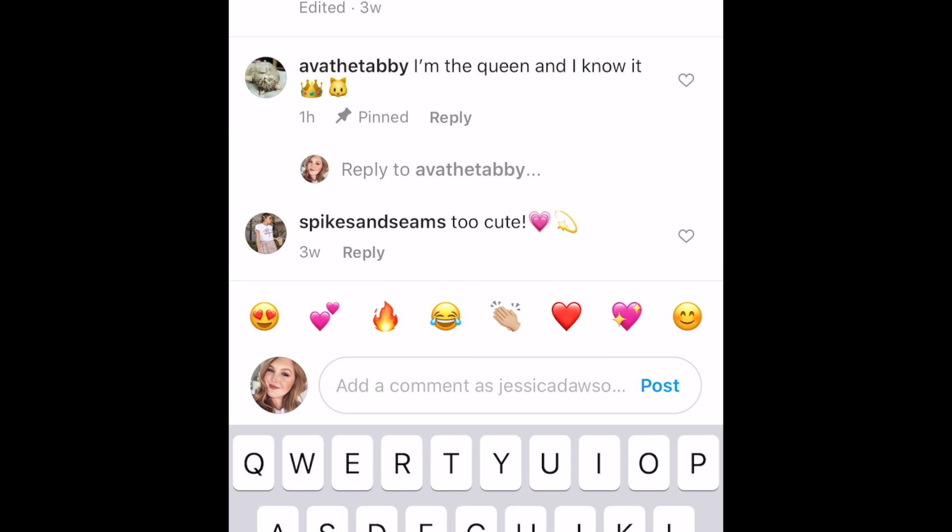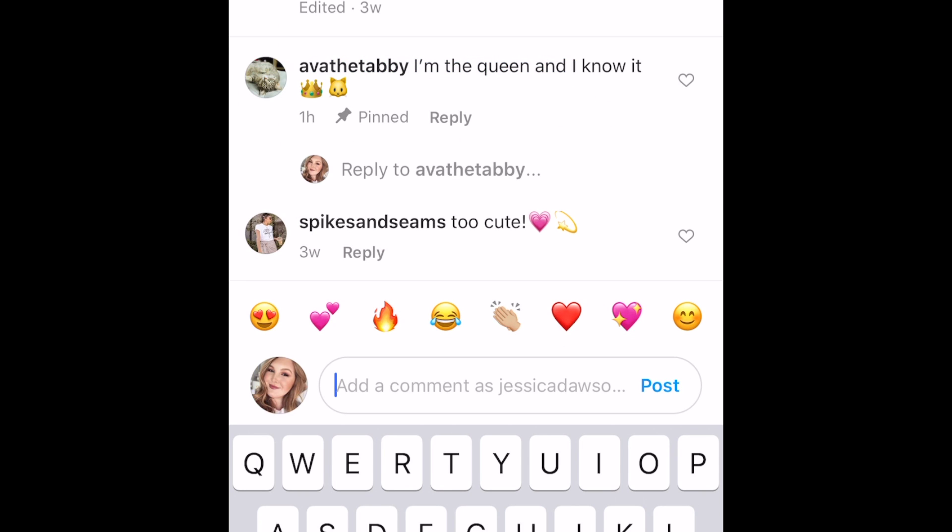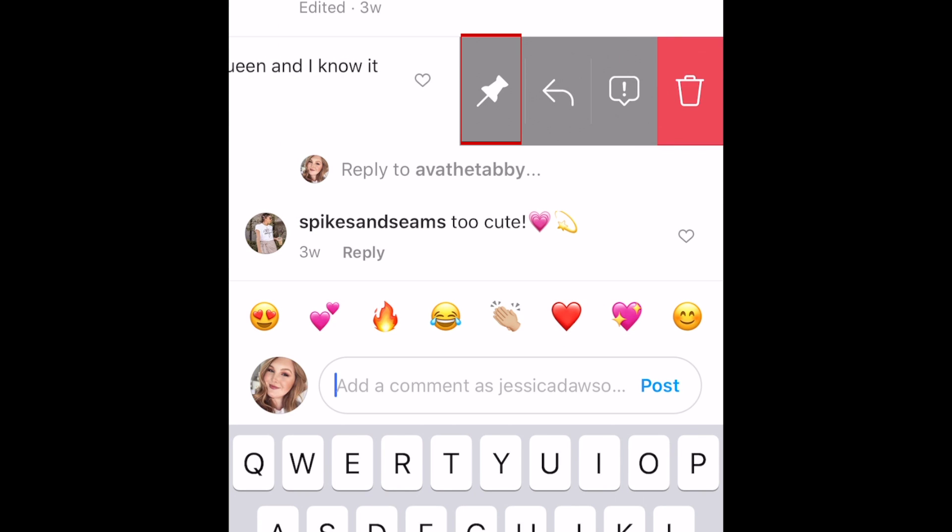You can pin up to three comments per post. These will automatically appear at the top of the comment section on your post. The person whose comment you've pinned will be notified that you pinned their comment. You can easily unpin a comment by following the same method.